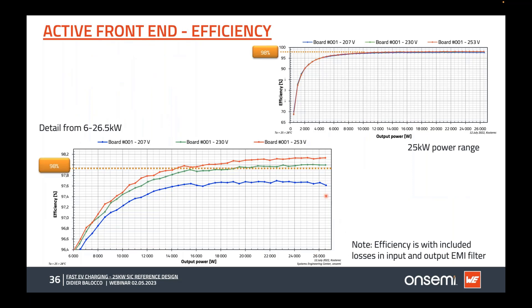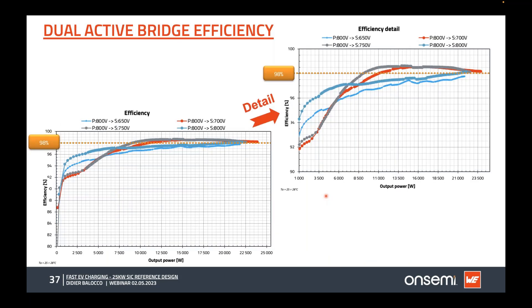Here is the efficiency of the AC-DC active front end. Our goal was to achieve efficiency above 98 percent at full power of 25 kilowatts — we reached approximately 98.2 percent at maximum input voltage and maximum power. The dual active bridge also reached 98 percent; depending on input/output voltage, we are at or above 98 percent. Lower input and output voltages make efficiency more challenging.